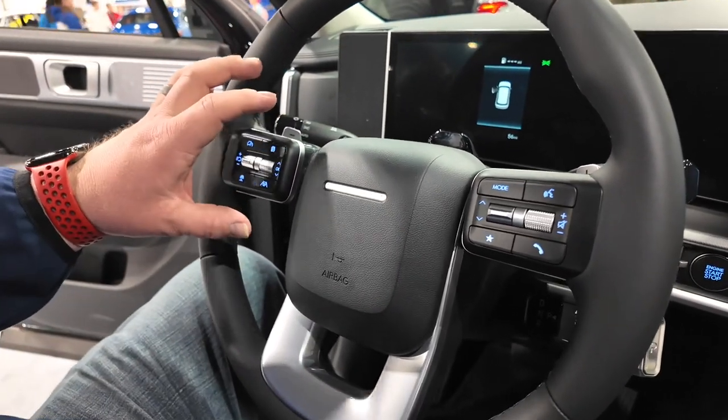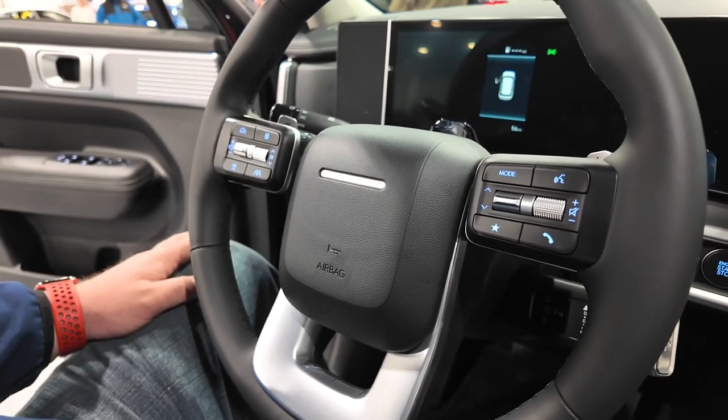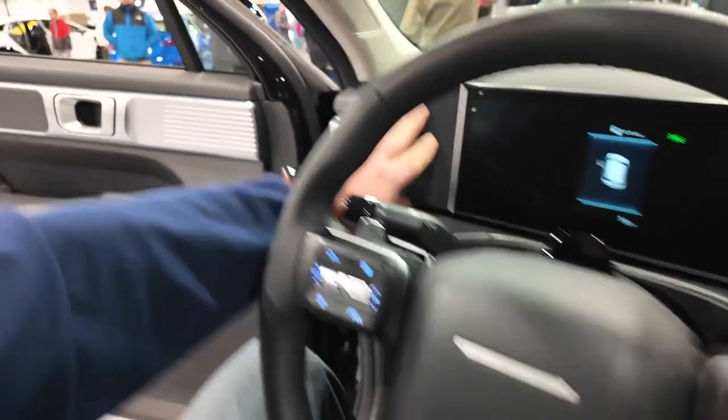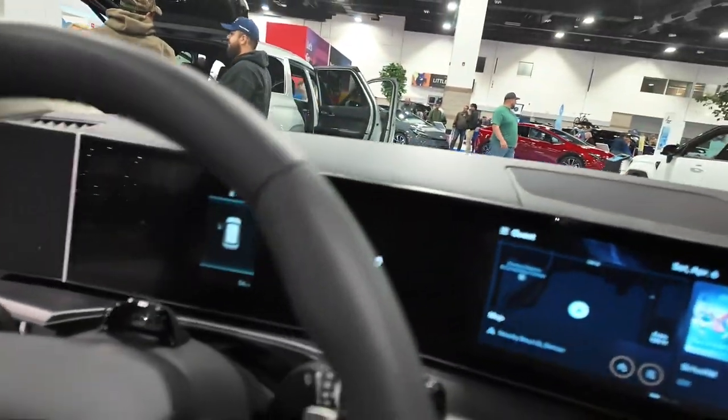The steering wheel is kind of unique — you've got your cruise control buttons and your phone buttons. It looks like there's also a speaker built in up here as well for the sound system.